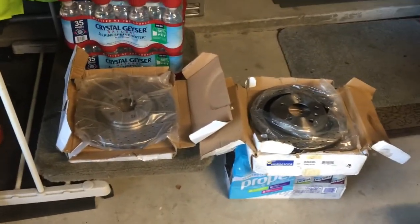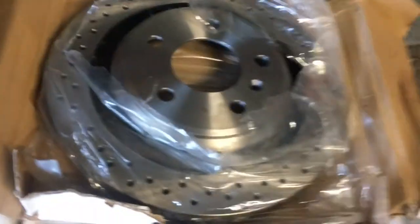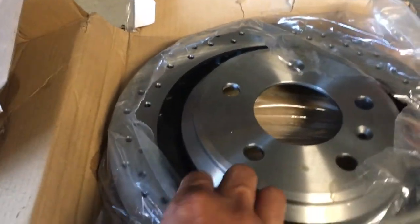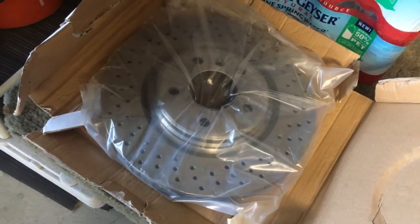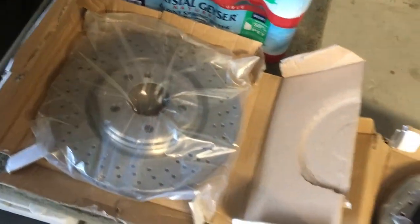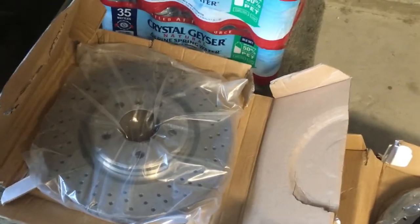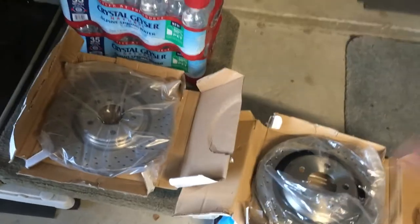On the rotors — these are the NAPA Premium rotors, I believe made by Raybestos. The picture is a bit deceiving on the site; they're supposed to have a completely black rotor hat, but only this piece is painted black. The rear is a 12-inch rotor and the front is a 12.7 — they round up and call it 13. This thing's a monster. The factory size I want to say is 10.5 or 11 inch, but it's been so long since I've changed the rotors I forget.